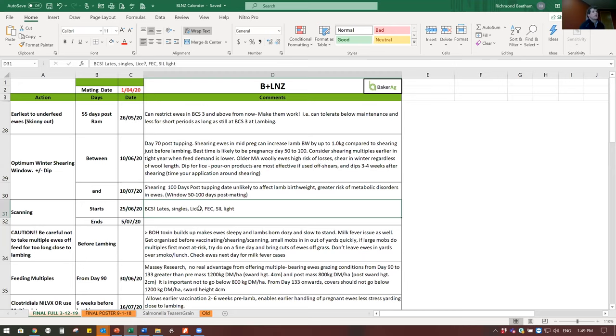This year will be the year to do a fecal egg count on your ewes. There are ewes under a lot of pressure on short covers. I learned that from the Hawks Bay droughts in 2007 - some egg counts coming through the vet clinic were massive. Trevor Cook mentioned that coming out of dry conditions you need to be careful because there have been massive explosions in counts. You can't just assume dry conditions will take care of it.